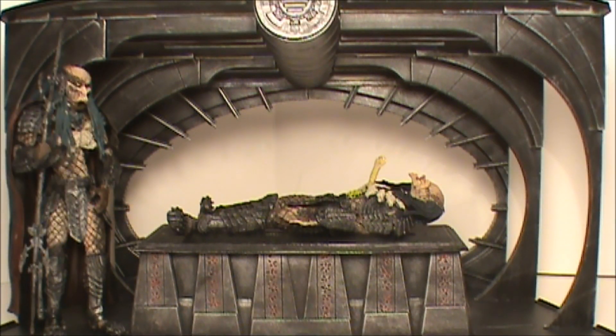Hey, what's going on everyone? Sportsbook3 here, bringing you a very cool display piece type of diorama — the Aliens versus Predator set. This is from McFarlane, this is the Birth of the Hybrid. If you can remember, if you watched the end of that movie, the predator was laying on the table and the alien burst right out of his chest. That's exactly what this is.